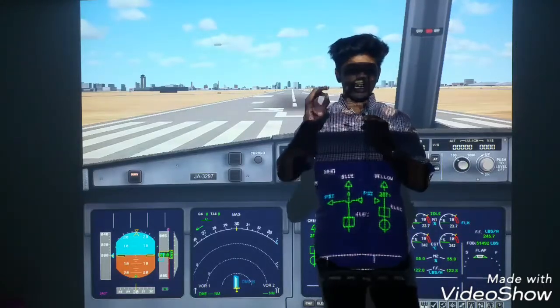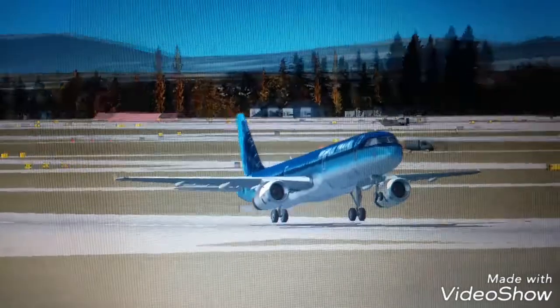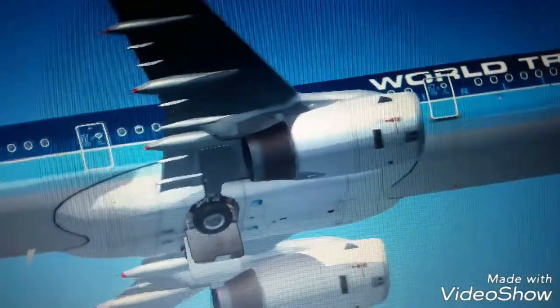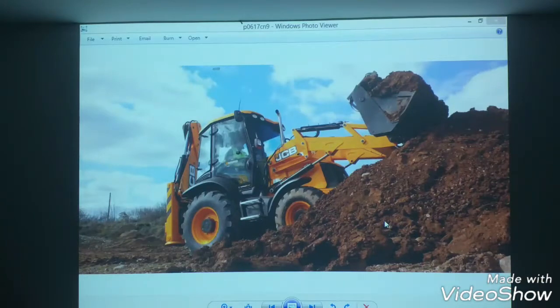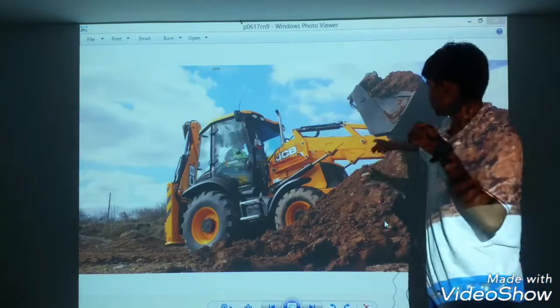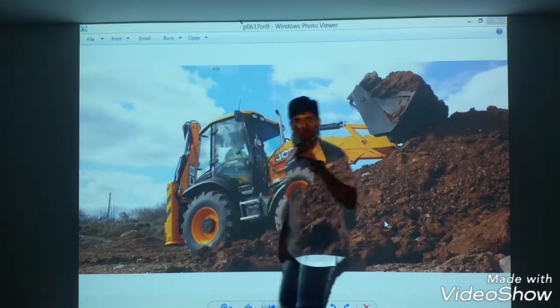Let's talk about some examples. This is JCB. So if you want to talk about hydraulics here, you can talk about hydraulics here. This is hydraulics here. How much of hydraulics is there?